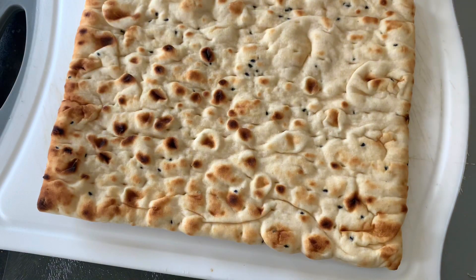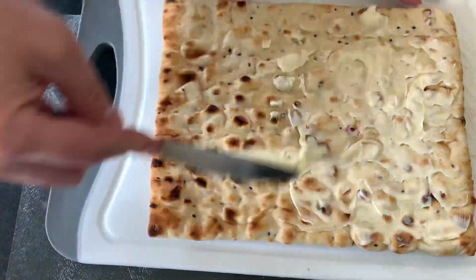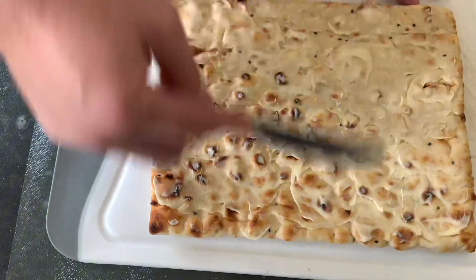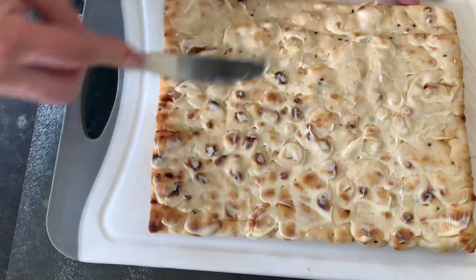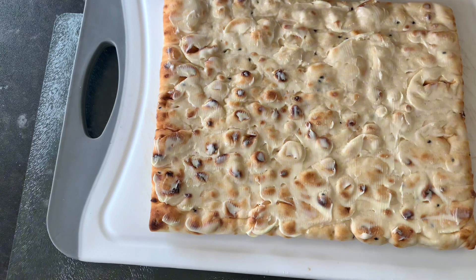While the steak was cooking I got the bread ready. I chose some naan wraps as I thought that would be a little bit different. I got some low-fat spread out of the fridge and spread it on one side, so that when I put it in the pan it would crisp up on that side, giving a nice crispy inside and a soft outside.